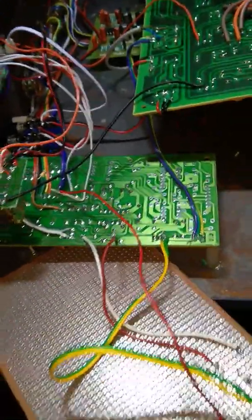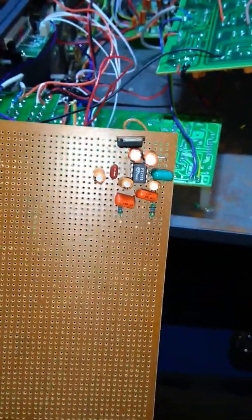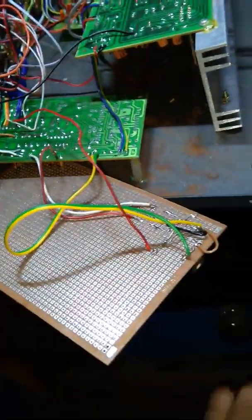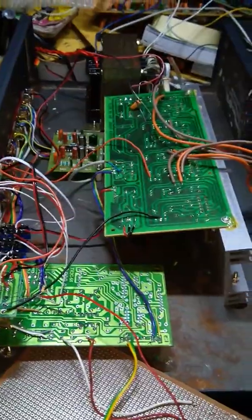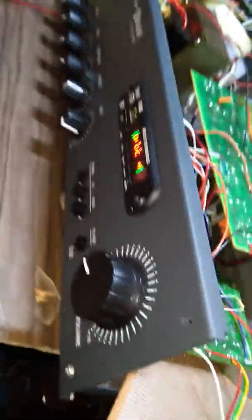It is a PTC sub. It is in the remote kit. It is a simple assembly — this is the front panel.